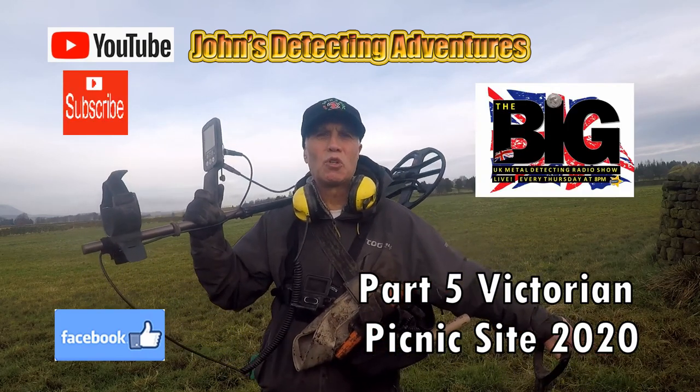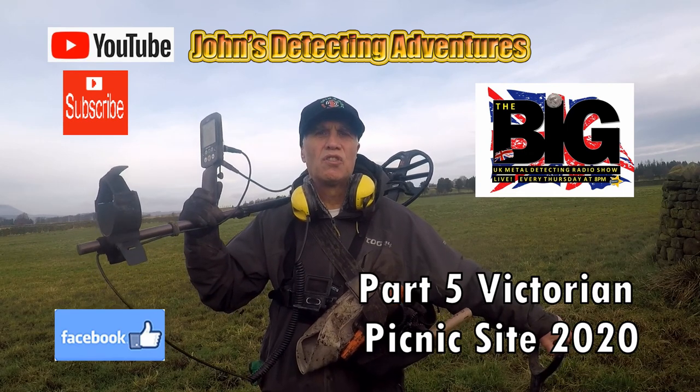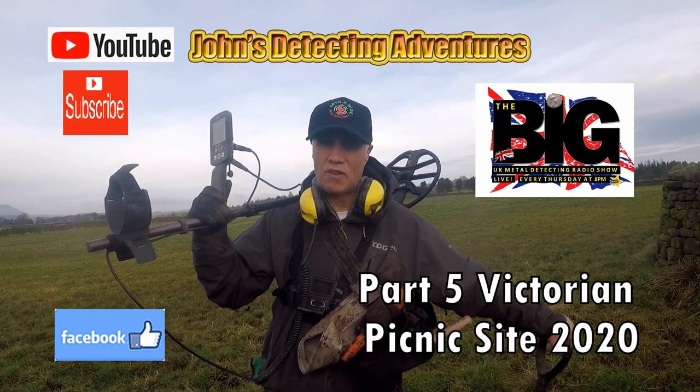Hi and welcome to John's Metal Detecting Adventures. Here we are on the field searching for history and coins. Please join me to see what we are going to find today.